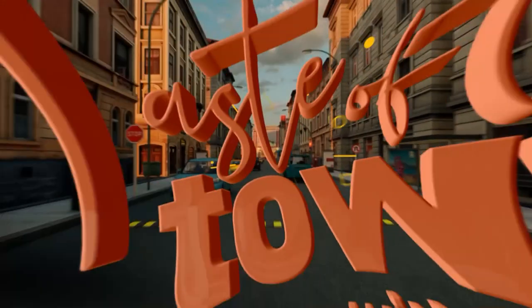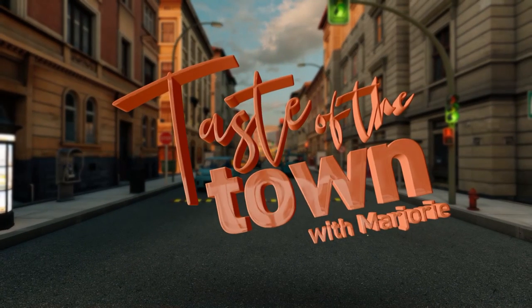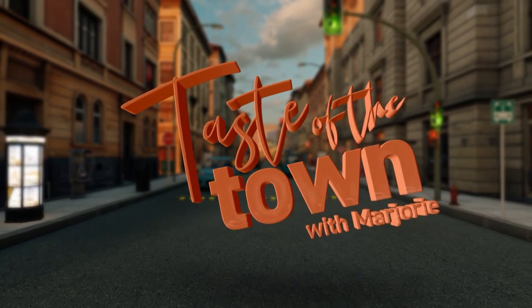Taste of the Town, brought to you by GEICO. This is Taste of the Town with Marjorie Wordlaw.